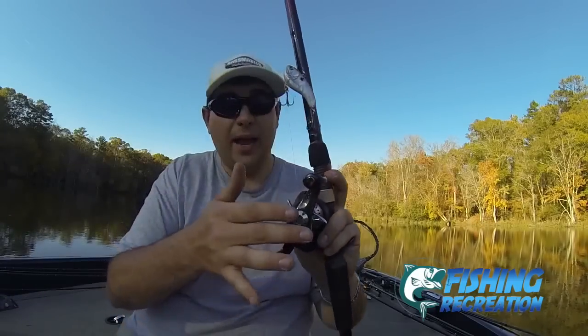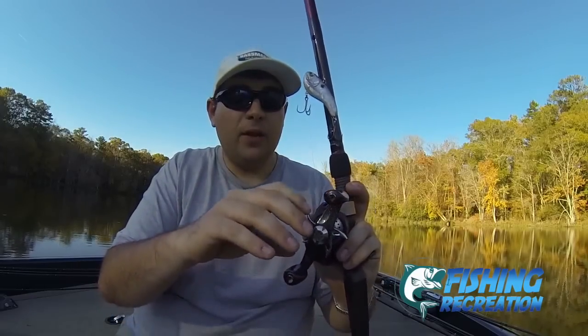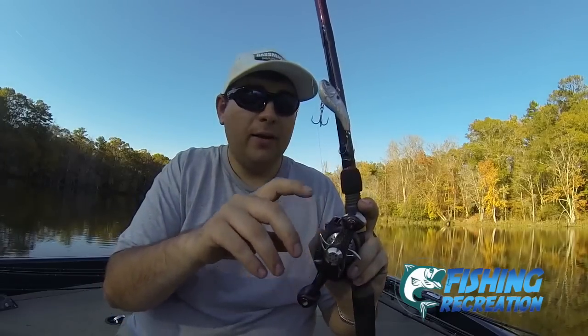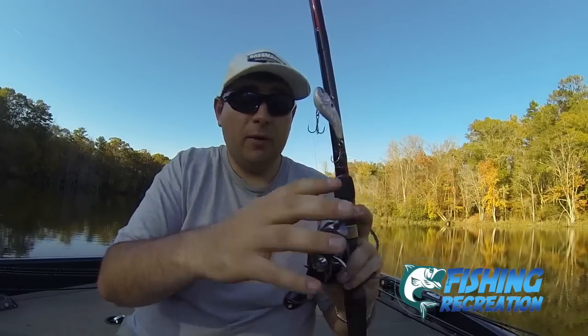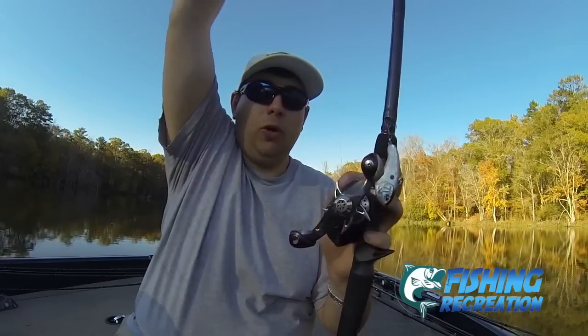If you have a reel that doesn't have a big handle — such as this carbon fiber handle on these reels — it has, I think, 19 pounds of drag, which is really great for these big crankbaits. You've got to have a ton of drag. It's not necessarily like flipping in heavy cover, but you need a lot of drag, and you want to be able to horse some fish in if you've got heavier line. You also want a drag that's going to be real subtle and just slip real nice and easy.